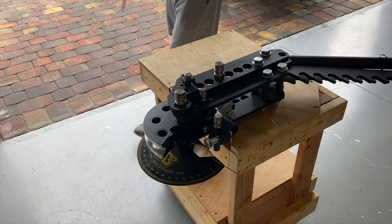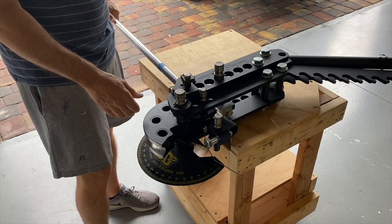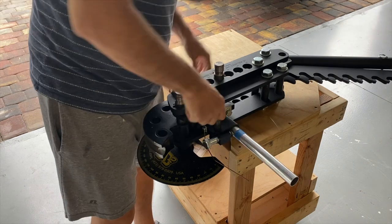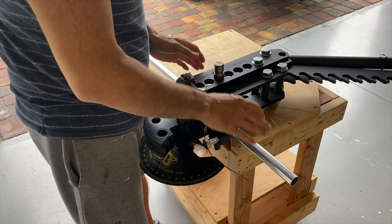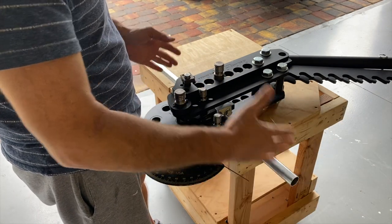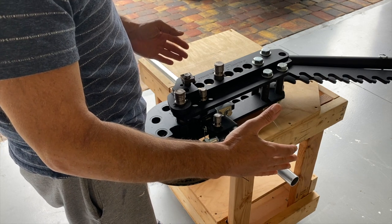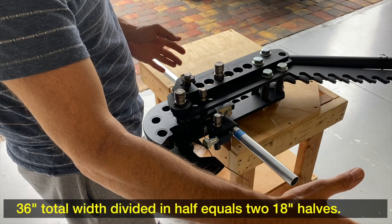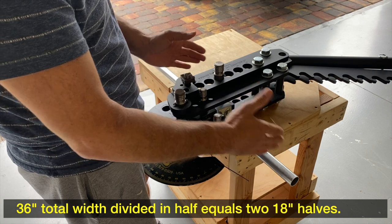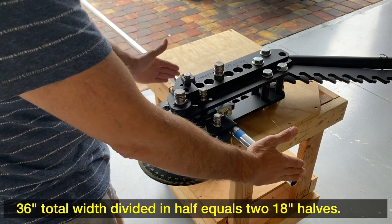All right, let's get started. So this is my JD-2 tube bender, and I've got the die in here for the 1 1/8-inch aluminum tubing. When you're trying to do a bow, I do these in two pieces — I do half and half. So if I am doing a 36-inch bow, each individual piece is going to be 18 inches from the center to the outside edge of the tube.